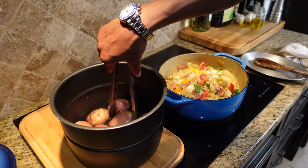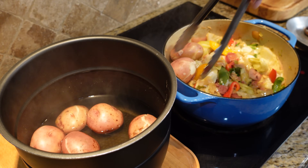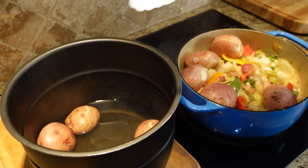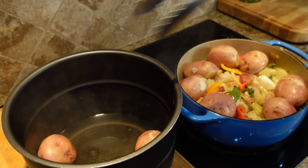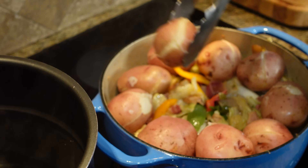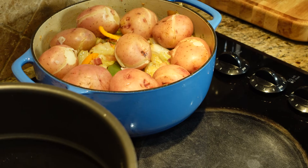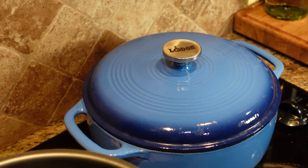Cabbage is done. Our potatoes just came out of the pressure cooker, so I'll take the potatoes and just place them around the cabbage. Keeps them nice and warm. I'm going to shut off the heat while I'm waiting. I'll put one in the middle, take it off the heat, put it to the back, and put our lid on. Time to put our steaks on.